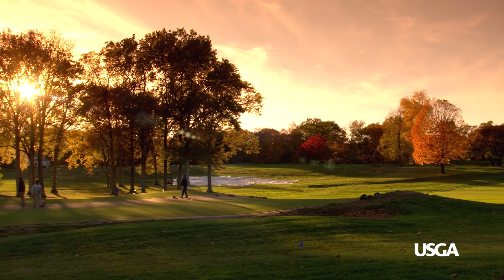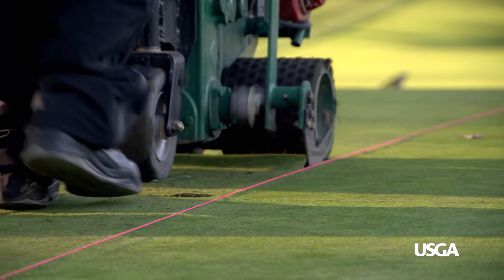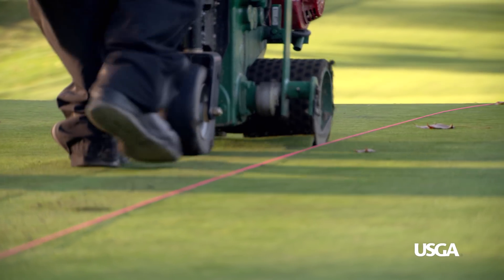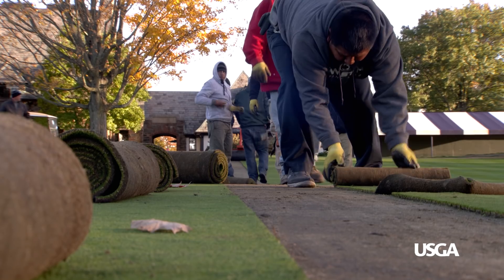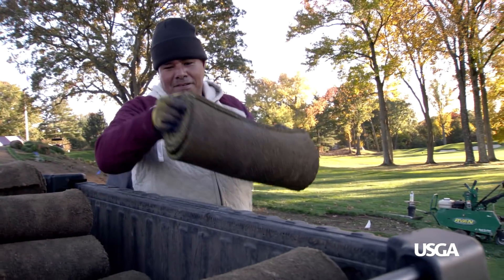The next step is to remove the sod. The goal is to cut the sod as thin as possible, because we don't want to be putting back an excessive layer of thatch or mat.